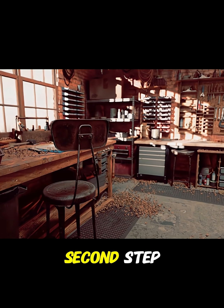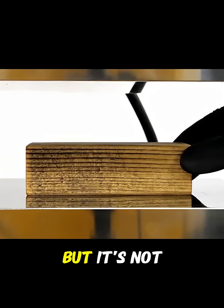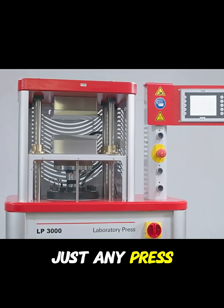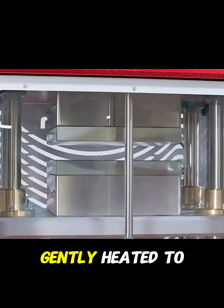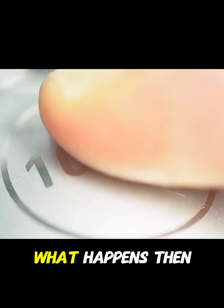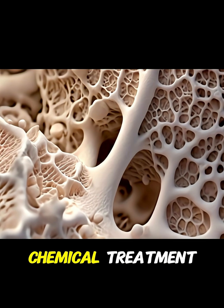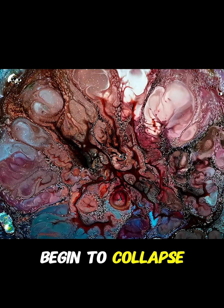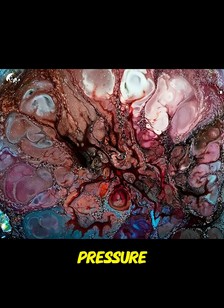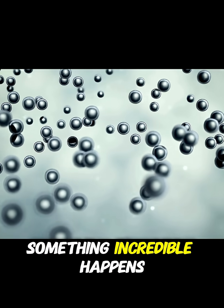Then comes the second step: that chemically treated wood is placed in a press — but it's not just any press. Enormous pressure is applied while it is gently heated to about 100 degrees Celsius. The cell walls, weakened by the chemical treatment, begin to collapse under that immense pressure. But instead of destroying the structure, something incredible happens.